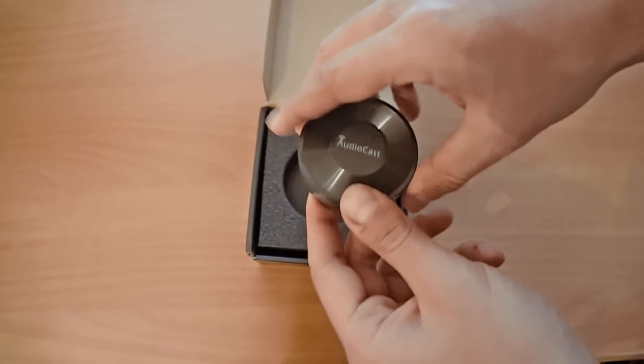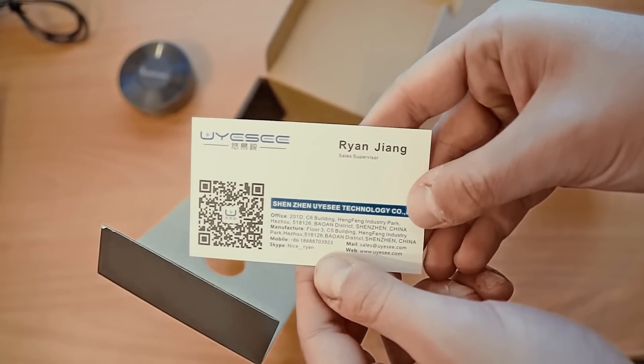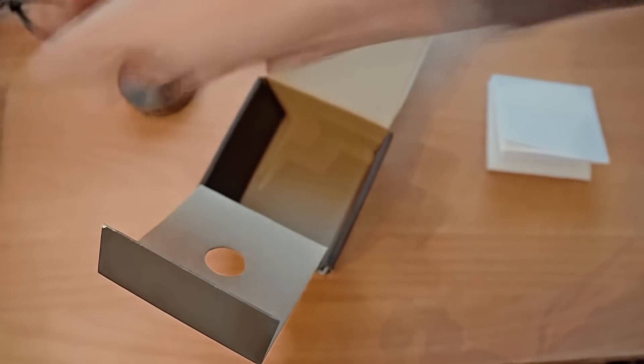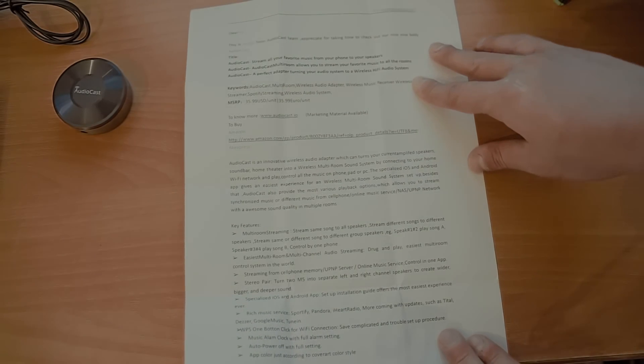Opening the box we find the Audiocast M5 itself, an auxiliary cable, a micro USB cable, a user's manual, a UESA business card from Ryan Jiang, the sales supervisor, and a letter from Victor whom I would like to thank very much for sending me this review sample.